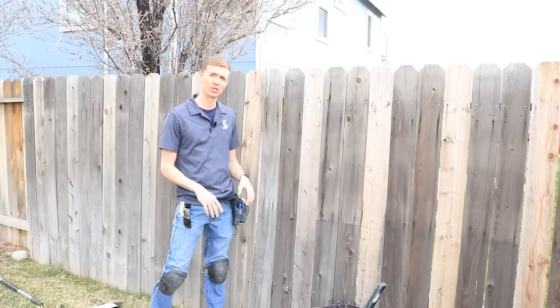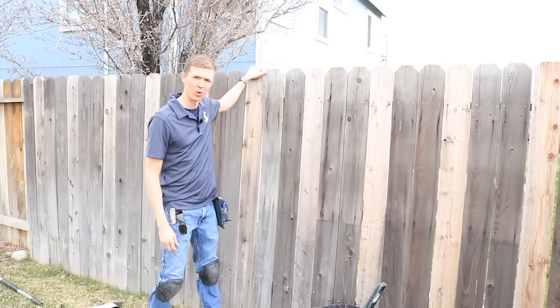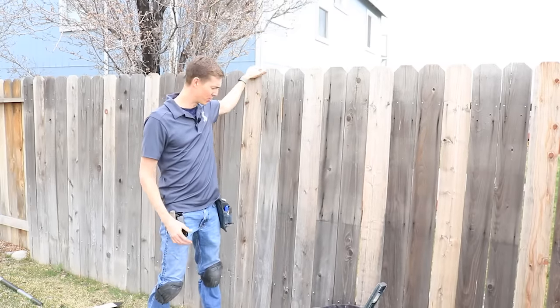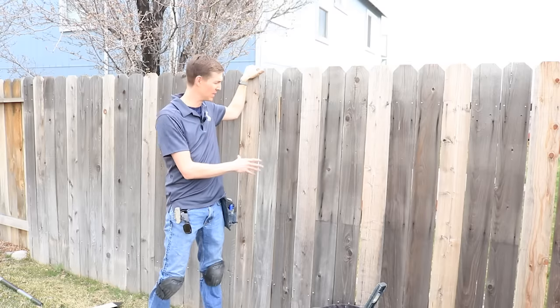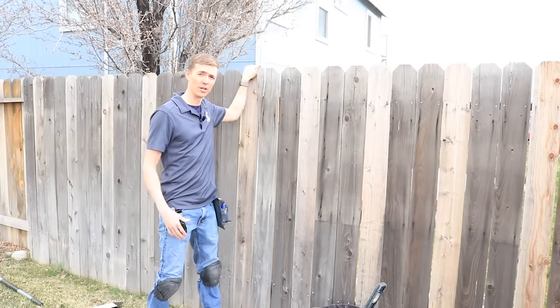Hey, what's up? It's Dan Perry, and in this video I'm going to show you how to repair a broken fence post. Like you see here, the fence is all wobbling like this. But I'm going to show you how to do it without having to actually replace the fence post itself, and for about $10 in materials total. So let's go ahead and get started.